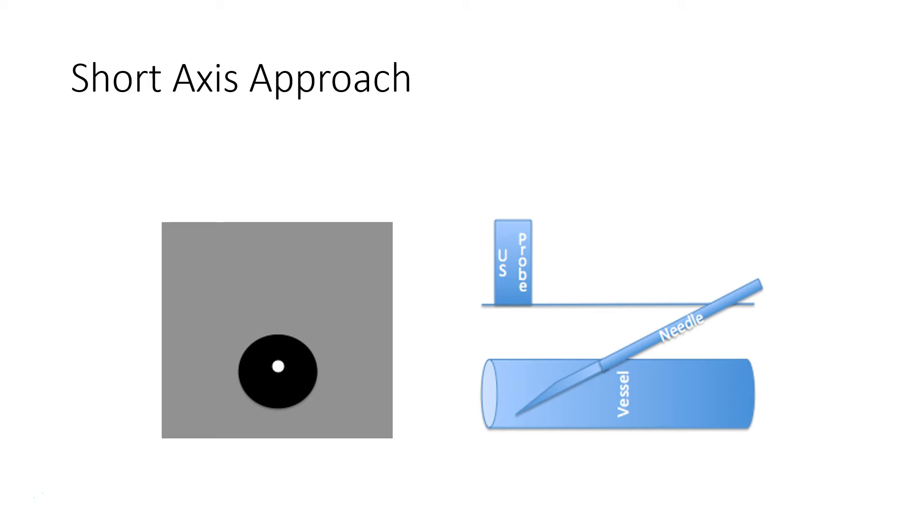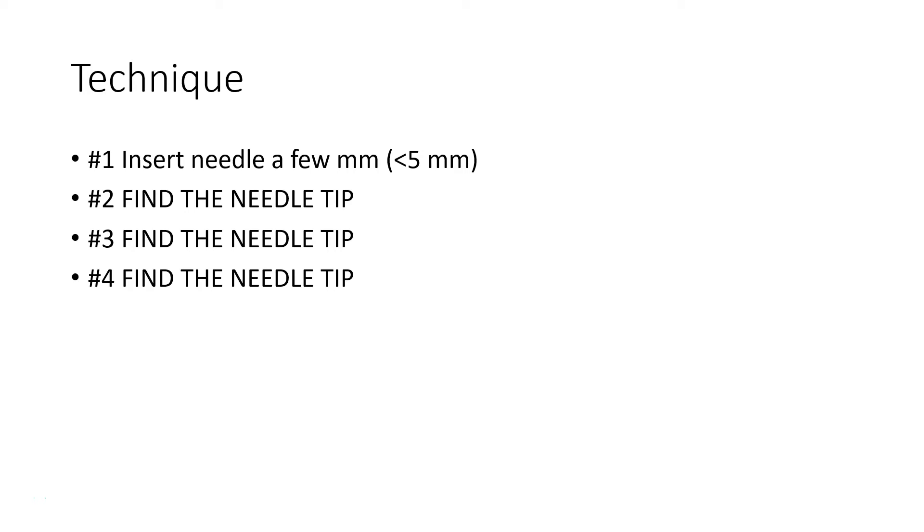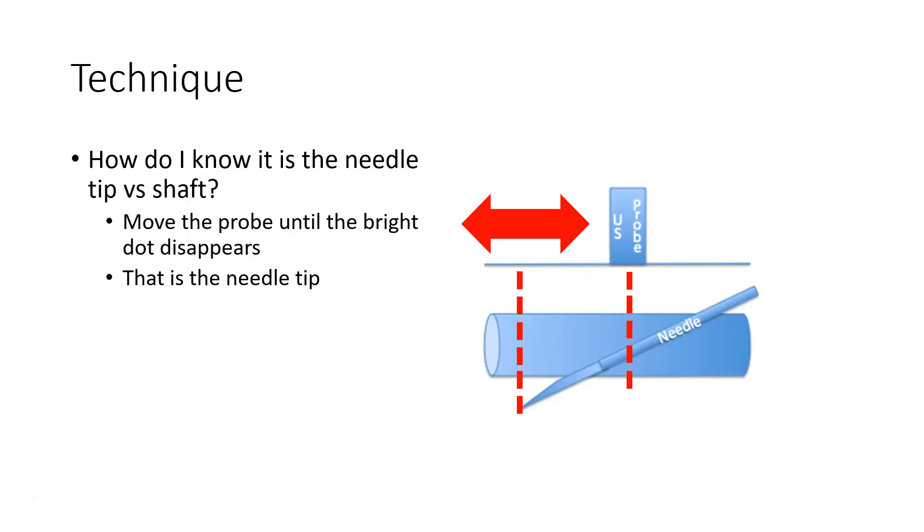A common mistake when people first start out is they get excited and retract the needle as soon as they see it's in the vessel, and then they discover the catheter begins to slide out. In real life, you want to insert that needle a few millimeters, find your needle tip, and really make sure you've found your needle tip — because if you advance without knowing exactly where your needle is, that's how you hurt someone. The reason to lose sight of the needle tip as you move is to ensure you're not seeing a different part of the shaft. The needle shaft all the way down to the tip looks identical; what distinguishes it is that the dot disappears — and as it disappears, you know you're at the end.